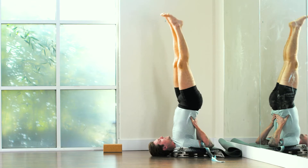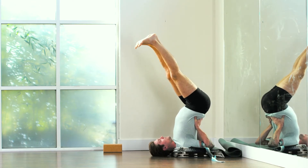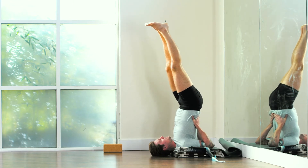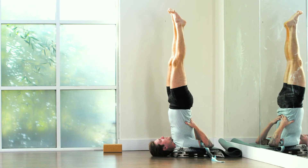Most students, as they learn these movements, do this. So if you can see your shins on top of your face, you need to move your hips toward your face and your legs toward the wall so that you are more vertical.